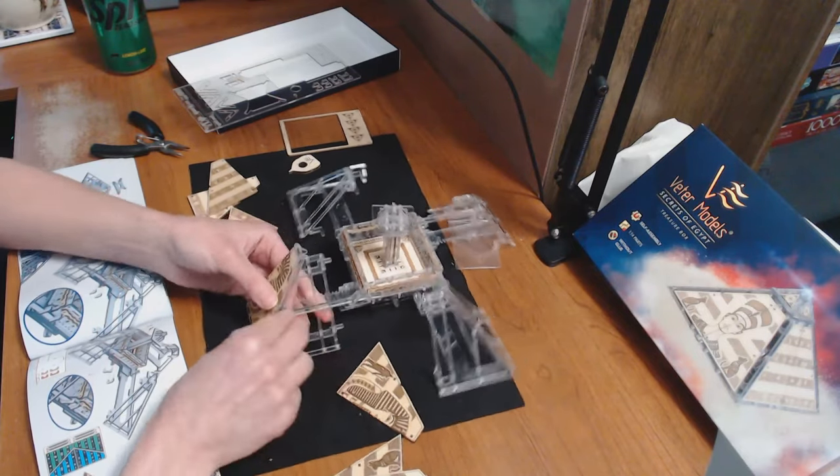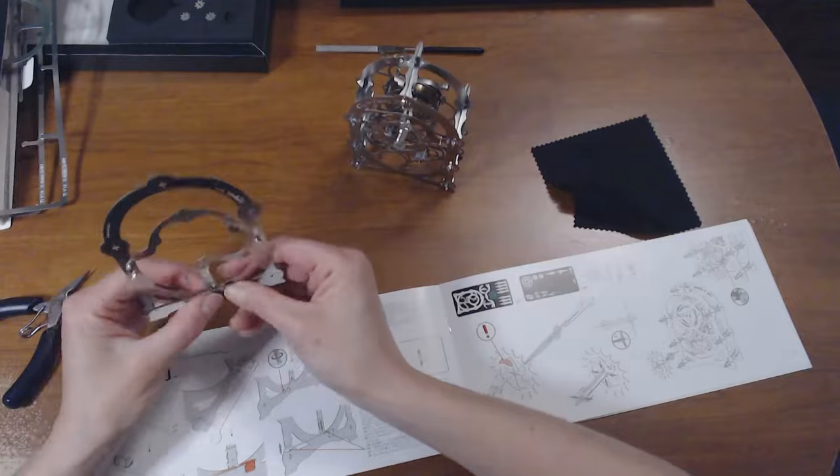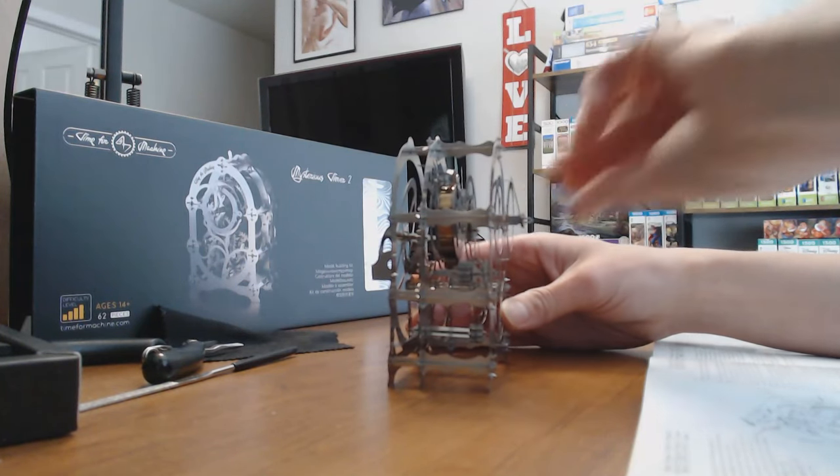So quick little backstory: a few weeks ago, I got an email from a company wanting to collab with me, and they wanted me to try out one of their 3D wooden puzzle model sets. Now, as some of you know, I did a video a while back completing a 3D model, and to be quite honest, it wasn't my most successful experience. And after that, I wasn't sure if I was going to work on another one again.